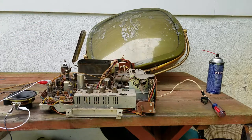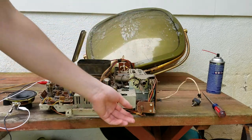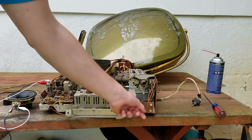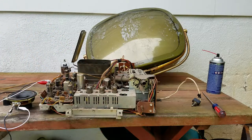This set has some work done on it - you can see that this is not the original power switch. The original was supposed to push on and latch, then push again to pop back out. As you can see, it's just flopping all over the place. These sets were not high quality.